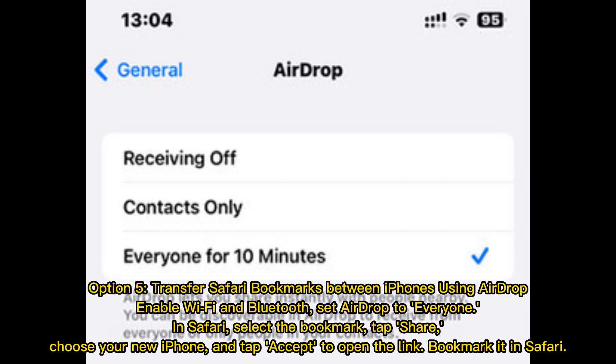Option 5: Transfer Safari bookmarks between iPhones using AirDrop. Enable Wi-Fi and Bluetooth, and set AirDrop to Everyone. In Safari, select the bookmark and tap Share. Choose your new iPhone, tap Accept to open the link, then bookmark it in Safari.